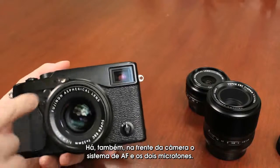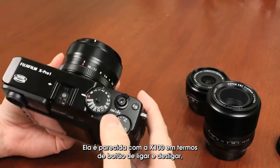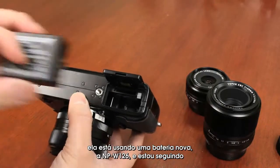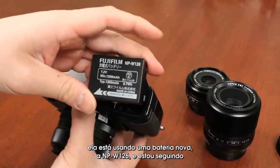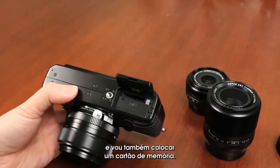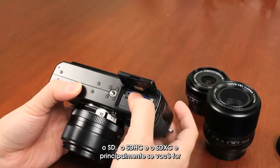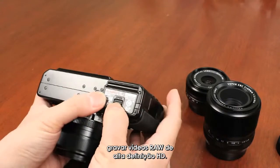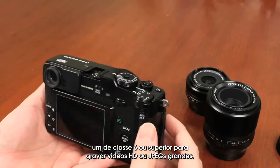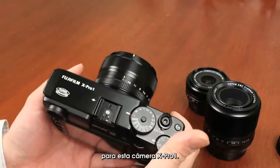On the front, you also have the AF-assist lamp and two stereo microphones. Let's turn the camera on — it's similar to the X100, with the on/off switch on top and the shutter cable release. Actually, I need to put the batteries in first. Looking at the bottom, it uses the new NP-W126 battery. Following the diagrams to insert the battery properly, I'm also going to insert a memory card. The camera uses an SD card — I highly recommend SD, SDHC, or SDXC; especially for RAW and HD video, use at least a Class 6 or higher card. Find the fastest card you can afford for the X-Pro1.